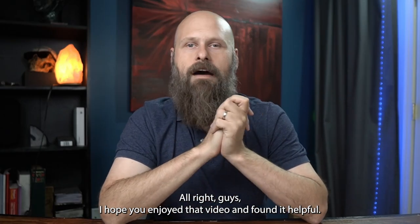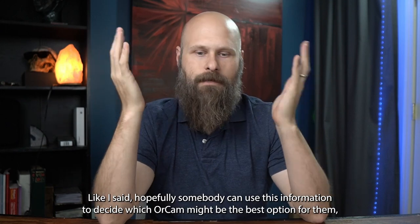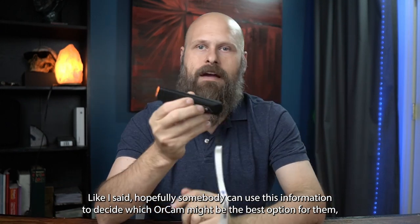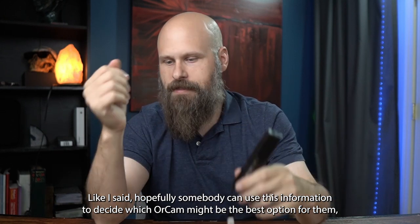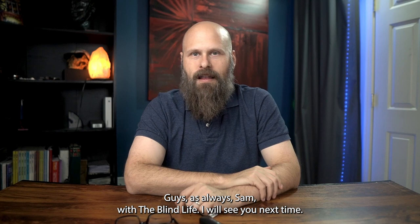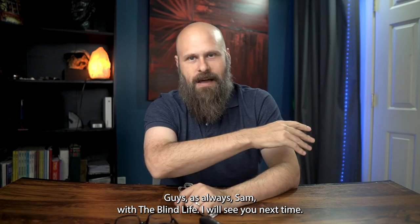I hope you enjoyed that video and found it helpful. Hopefully someone can use this information to decide which OrCam might be the best option for them. That is it for this one, guys. As always, Sam with The Blind Life — I will see you next time.